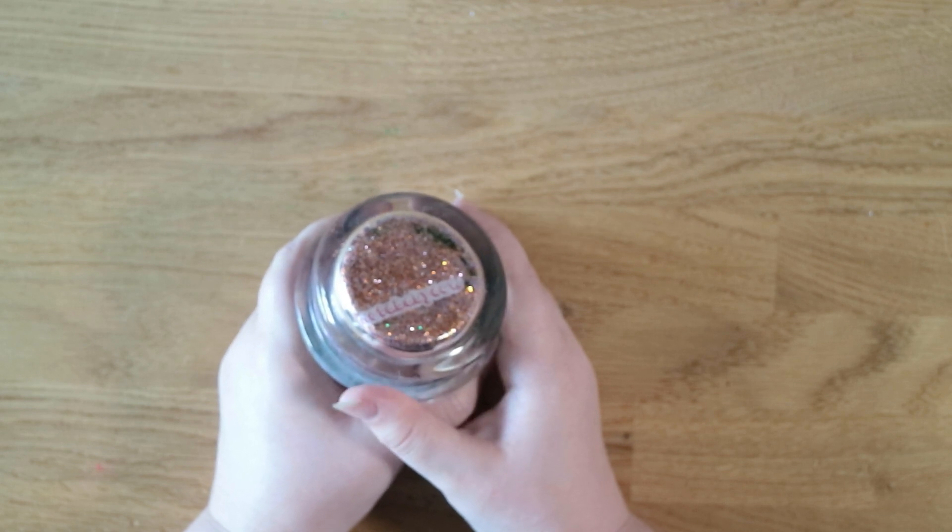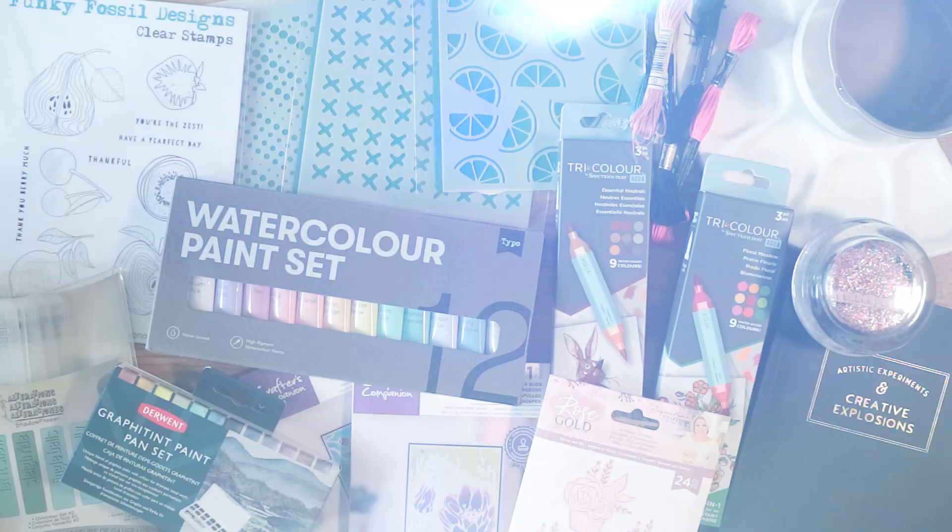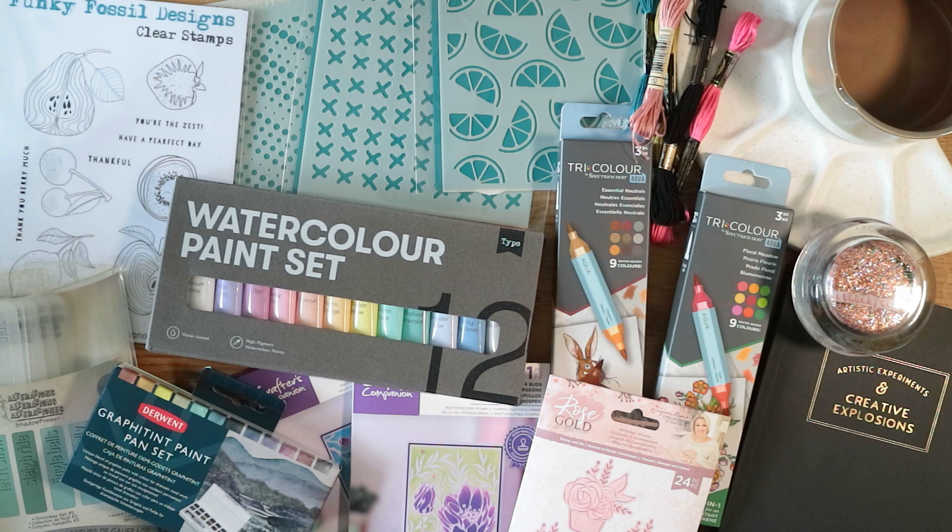That's everything this month — I really hope you enjoyed my haul. As always, give this video a like if you enjoyed it and subscribe to my channel for more. I usually do at least one haul every month. Let me know in the comments which was your favorite product and if you're going to check any of them out — all the links will be in the description box as always. Thank you so much for watching and I hope to see you back here soon, bye!